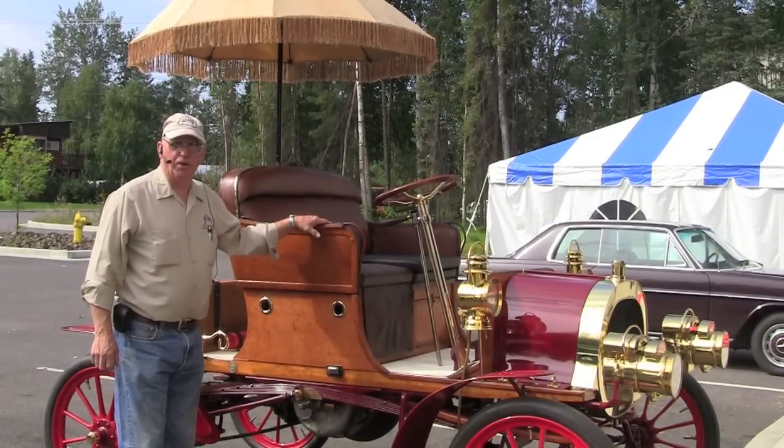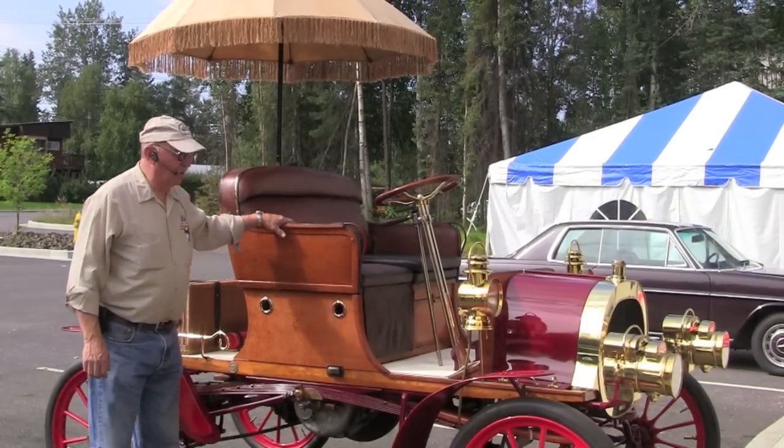This is our 1904 Buckmobile. They only built 40 of these things.